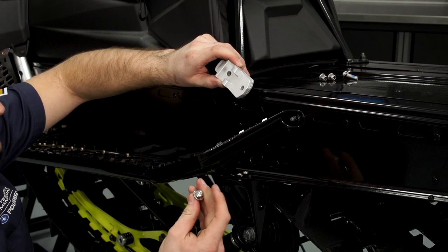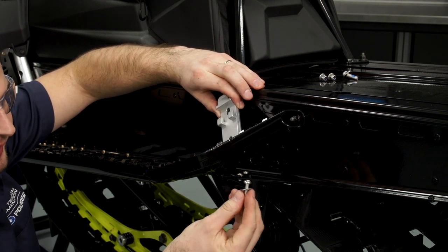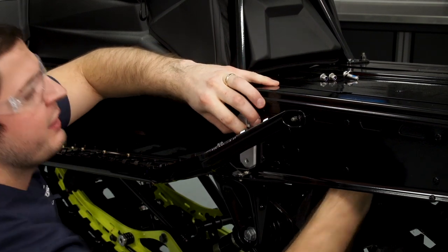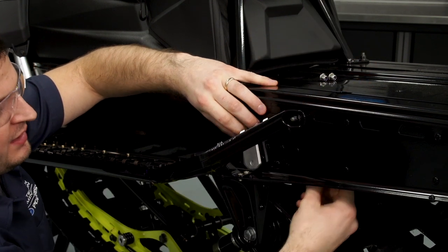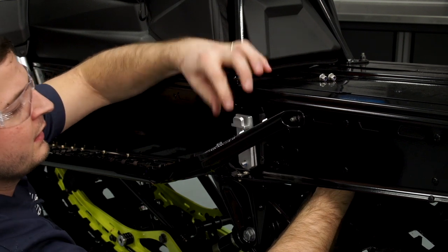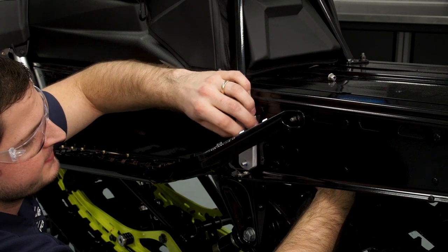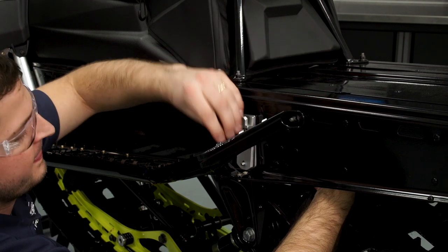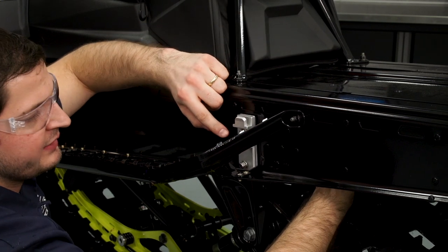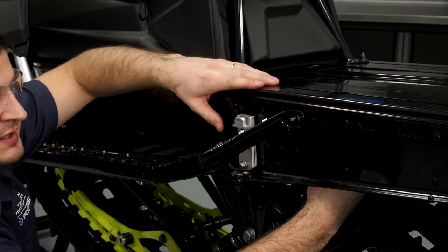With the holes drilled, we're ready to mount the front bracket. I'll use the bolts provided in the kit — taking a bolt and a washer through from the back side, then installing the lower bolt as well. With both of those installed, we can come back and put on the 10-millimeter nuts. I'll snug these bolts down, but I don't want to completely tighten them until we set up the brackets and make sure everything is aligned.